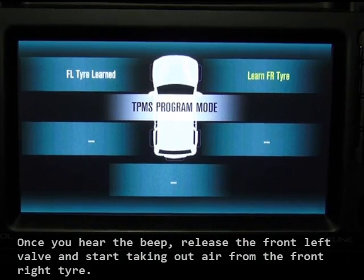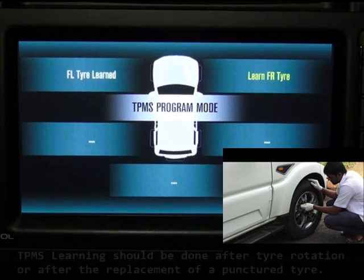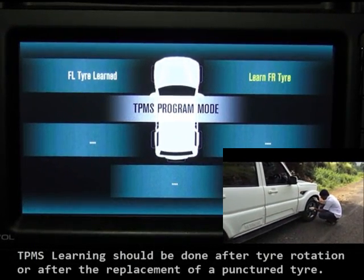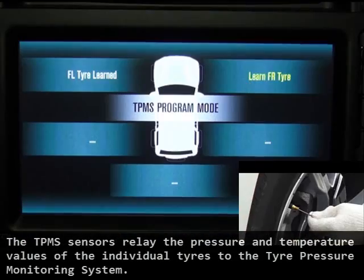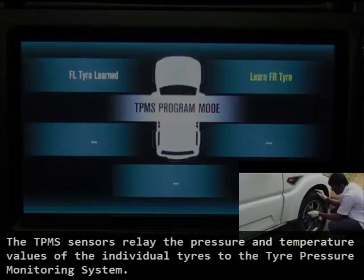Once you hear the sharp beep, release the front valve and start taking out air from the front right tire. TPMS learning should be done after the tire rotation or after the replacement of a punctured tire. The TPMS sensors relay the pressure and temperature values of the individual tires to the tire pressure monitoring system.